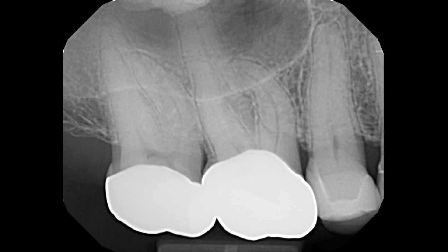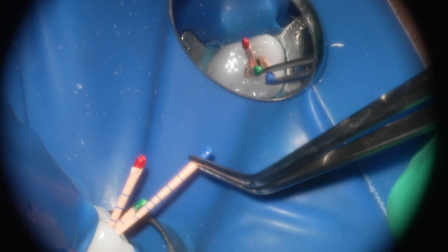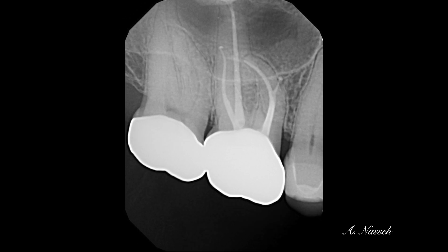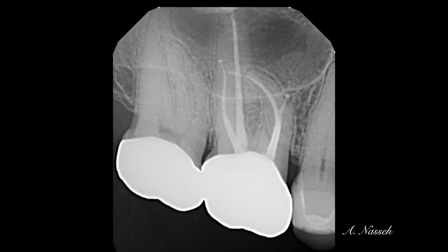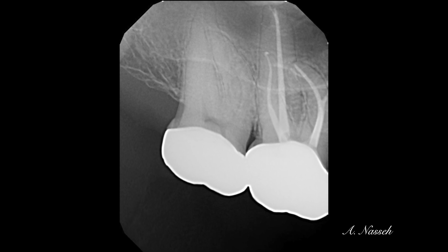Going back to the original image: this tooth was filled with about four cones — a size 35 in the palatal, a 25 in the distobuccal, and a 30 in the mesiobuccal along with a 25 in the distal. With hydraulic condensation it looks like it was filled with warm vertical condensation, showing that hydraulic condensation achieves a very good amount of hydraulic pressure. It's much better to have a bioceramic cement in these types of irregularities than something that can wash out, resorb, and shrink over time.